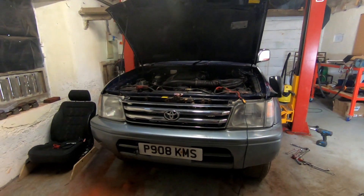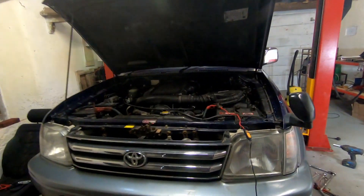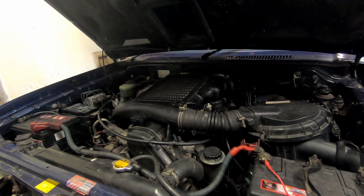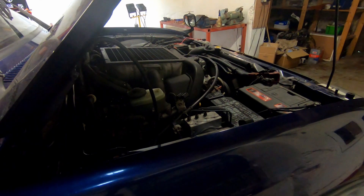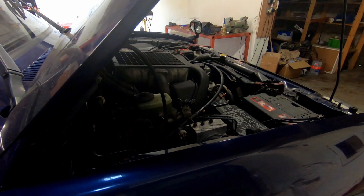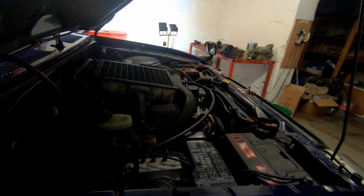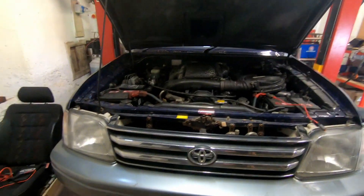In this episode I'm going to be swapping some different glow plugs into my Land Cruiser Prado. I've got a bit of a starting issue at the moment and I'm hoping that swapping the glow plugs out will solve it. Let's try and crank her first and see if we can get her to start. There's a lot of smoke there, so clearly we want the car to start a bit easier than that.